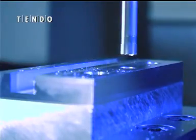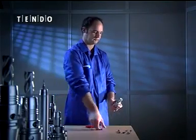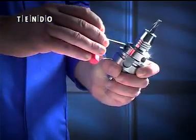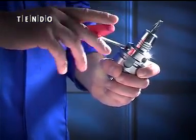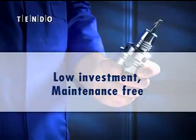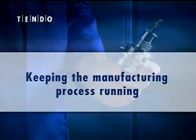Tools are changed within seconds. Insert the tool in the tool holder. Tighten the actuation screw with a supplied T-handle wrench. Benefits: low investment, maintenance free, no additional external devices — keeping the manufacturing process running.